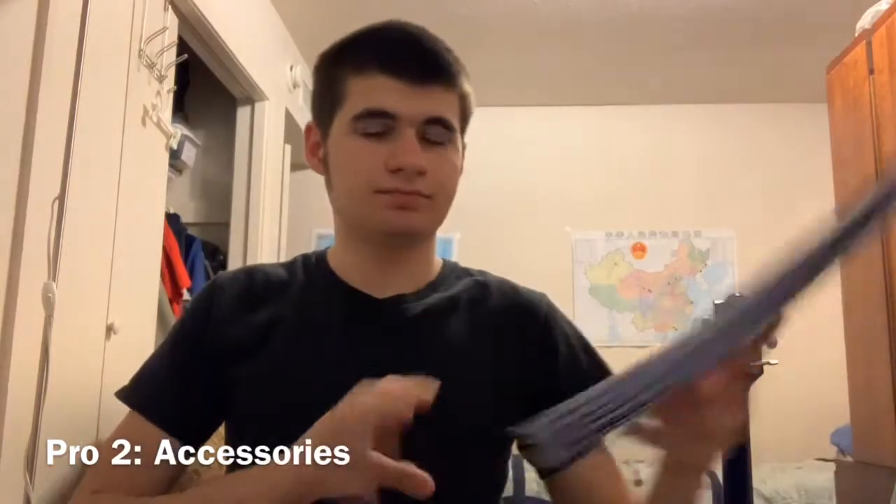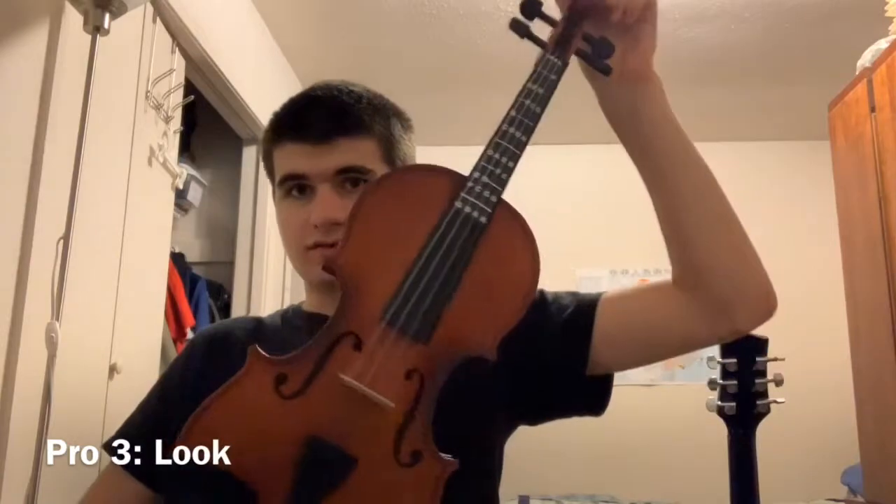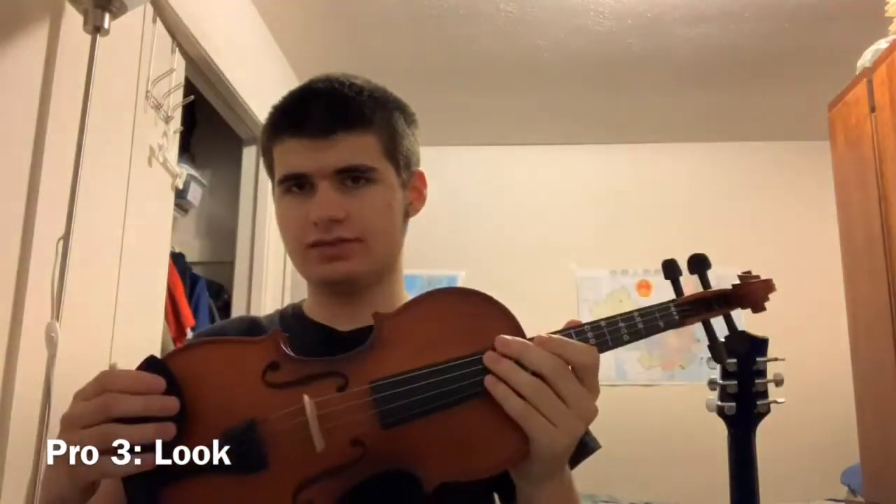The package I got came with this book, and it's helped some. It also comes with the strings, the bow, the violin of course, an extra bridge, rosin, and a shoulder rest — and those are all things you need to start playing. Another pro is that I think it looks pretty nice, at least for me. And another thing I like about the violin is that it sounds pretty nice too.